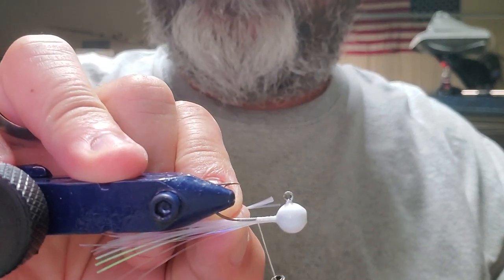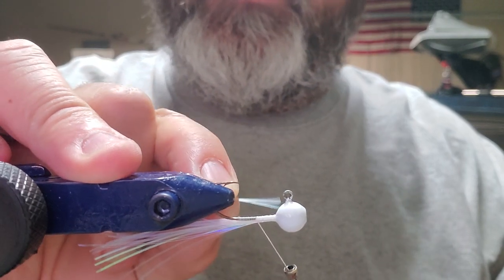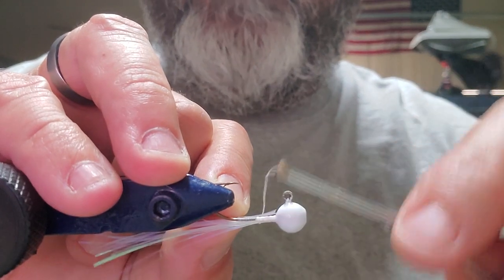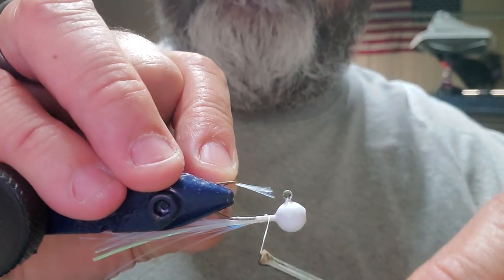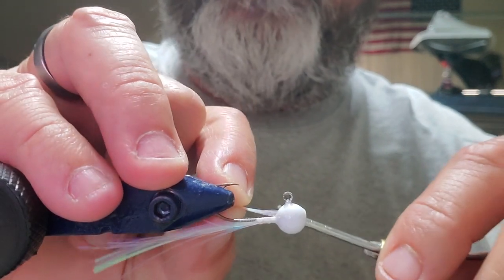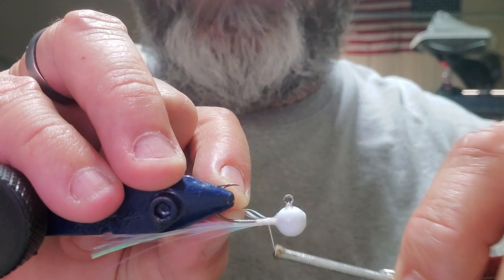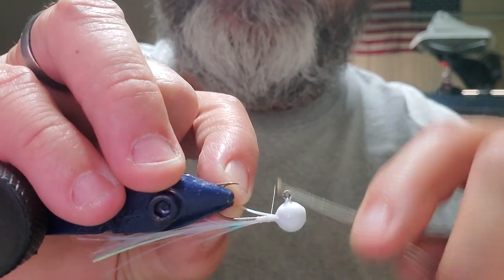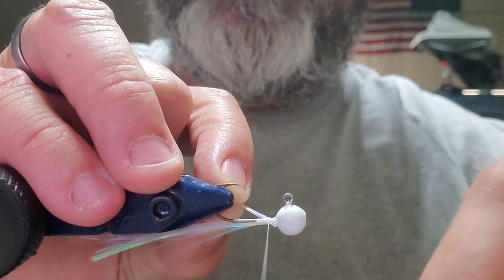When you start, you're going to kind of lay that up there at about a 45-degree angle with the head — it's too hard to get your fingers down in there, so if you start it right there at a 45, make your first wrap kind of loose. Well, it came completely out. I haven't tied a whole lot with this material. I actually usually use it just as flash, like I said, and I've kind of experimented with it some.